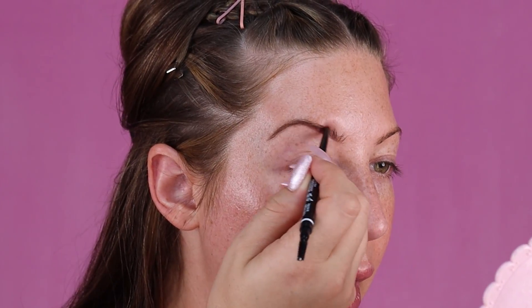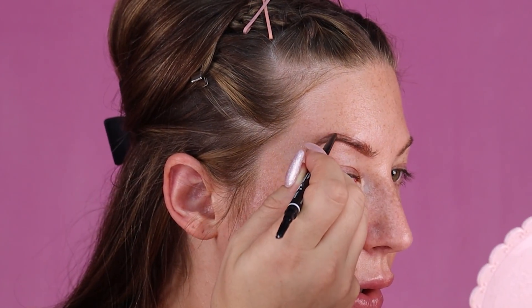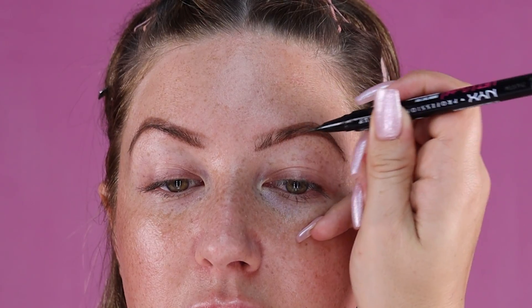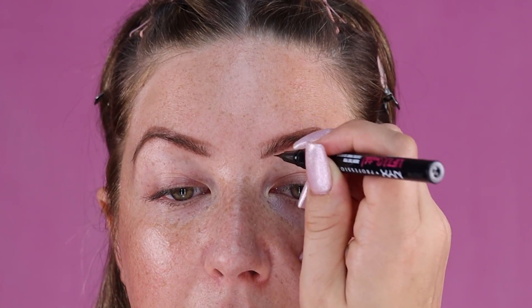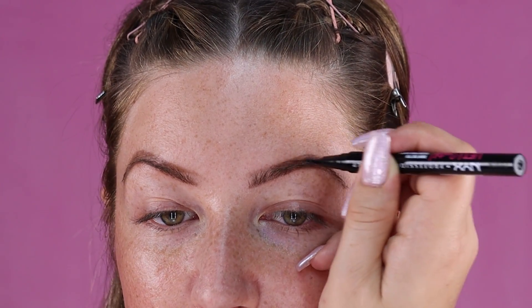So I'm drawing an outline on the bottom of my eyebrow, and then I'm going to come in and draw an outline on the top too — this is going to give me a guide for how I want my eyebrows to look. I'm going to brush it out and fill it in later with my brow pen. Now to draw on the actual brow hairs, I'm coming in with my NYX Brow Tint Pen, drawing little hairs in the direction my natural hairs are growing, to give a really nice natural look.